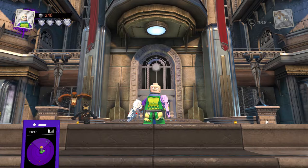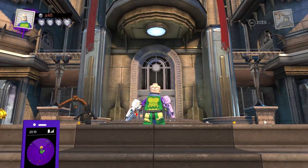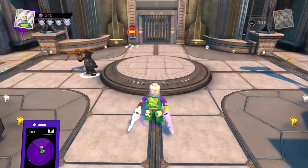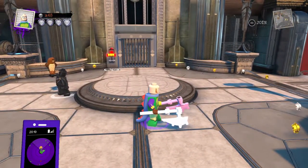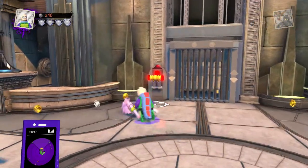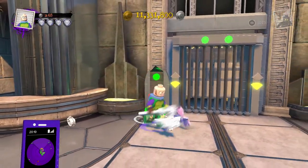Hello everyone and welcome back to my channel. In this video I'll be making Zari Tomaz — or Tarazi, whichever one you want to use — from DC's Legends of Tomorrow and LEGO DC Super Villains. So yeah, let's get into it.